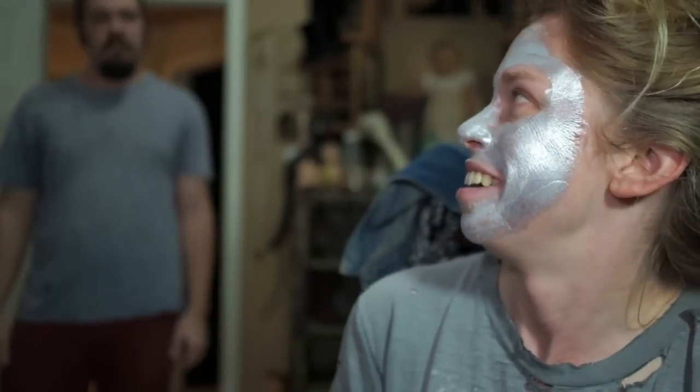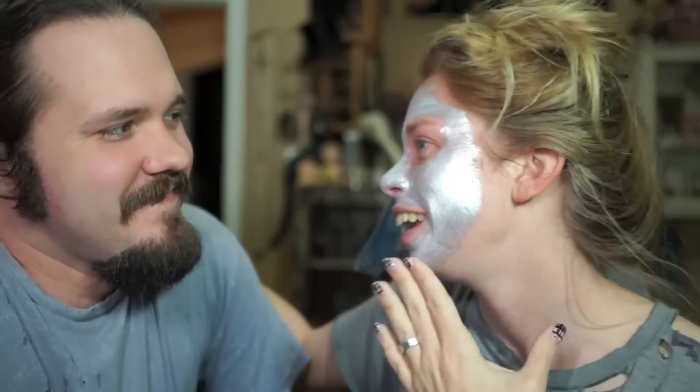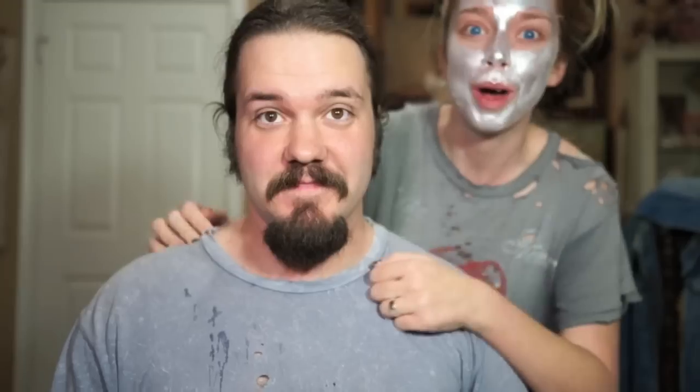Hey honey, I want to show you something. Look at my face — why don't you come sit down and hang out? Can I interest you in a luxurious face mask? It would look just like this. Feel it — it feels cool. I'm like a superhero. Welcome to Madame Bunny's salon where you get all the stuff that you never want to happen to your face.